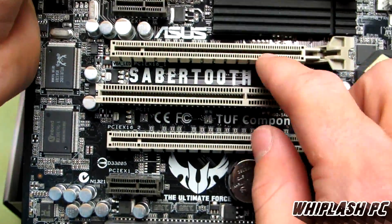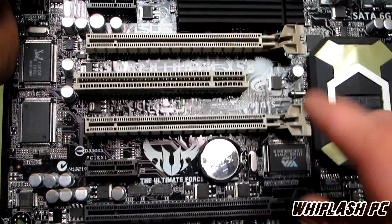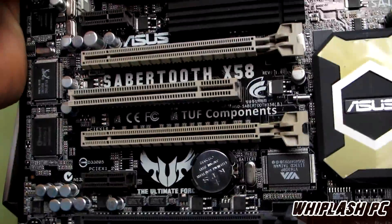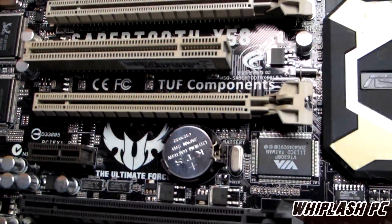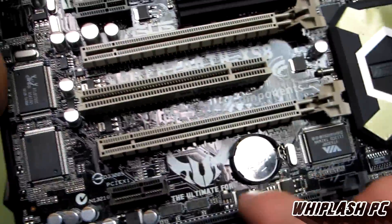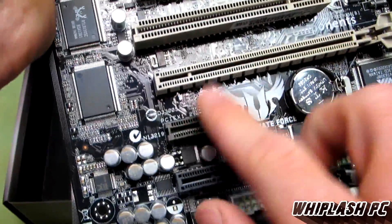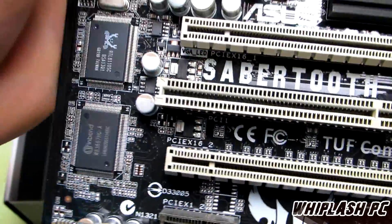You have one PCI Express 2.0, another PCI Express 2.0, and another one — so that's three altogether. I believe it goes X16, X16, and X8 or maybe X4. Definitely two X16s here, and I believe the third is X8 or X4 at the lowest. We also have a PCI Express X1, another PCI Express X1, and a standard PCI slot. There are fan headers: channel fan 1, 2, 3, CPU fan, and another channel fan — so you're good on that.